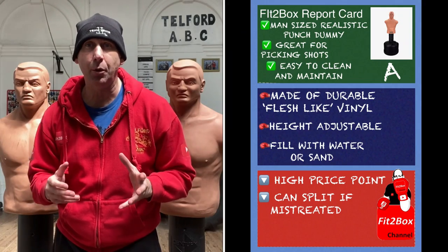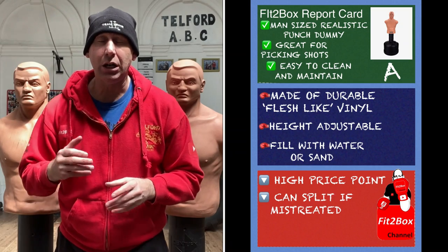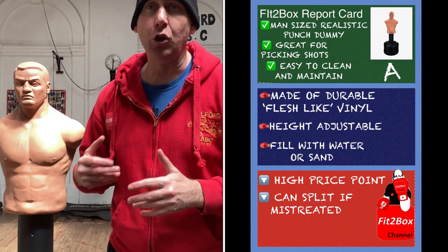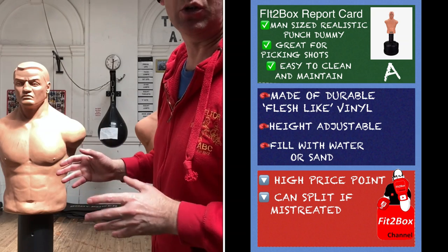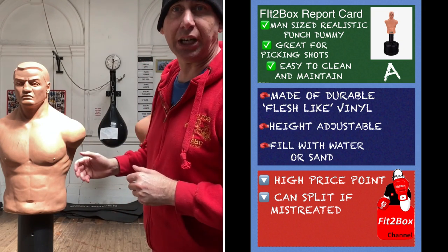I think they are superb. They are a realistic punch dummy. They're great for picking your shots, easy to clean and maintain, made of a durable flesh-like material, height adjustable, and you fill them with water or with sand.